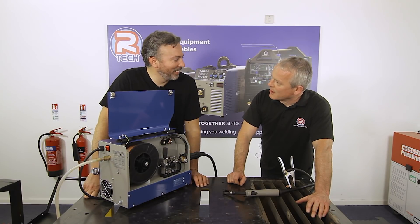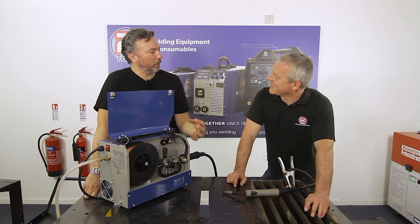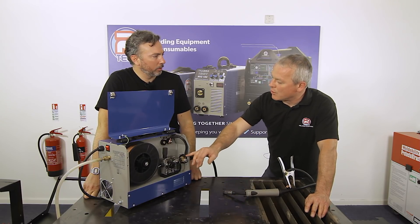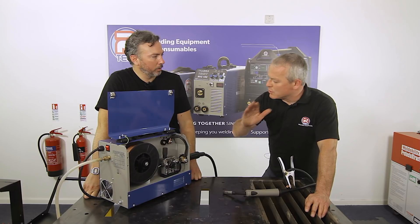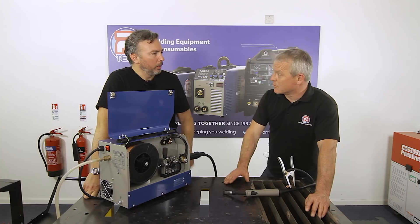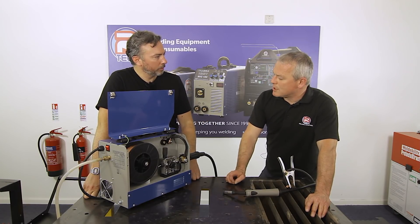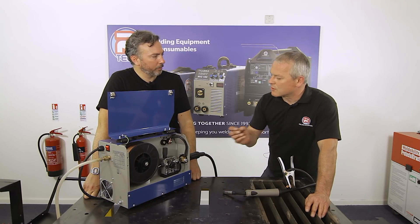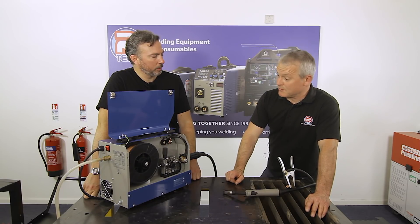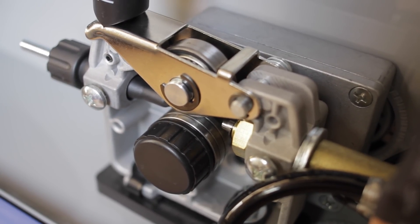With a plastic feed roller, you don't get constant, accurate wire delivery — and with a MIG welder, that's essential. If the wire delivery isn't constant, your arc will drop in and out and your weld won't perform as well. The metal roller on the MIG 180 is very reliable, and customers find it so too.